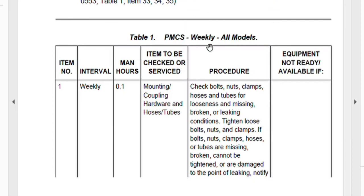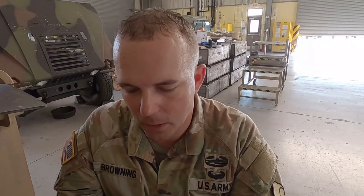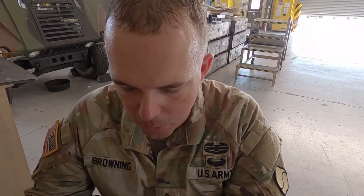Right off the bat, item number one has us really diving in: checking bolts, nuts, clamps, hoses, and tubes for looseness, missing, broken, or leaking conditions. Tighten any loose nuts, bolts, and clamps. If you find anything loose in here, now's the time to get a wrench out. The figure numbers provide pictures you can compare to the actual vehicle. Scroll down to item number one, then over to the procedure column.